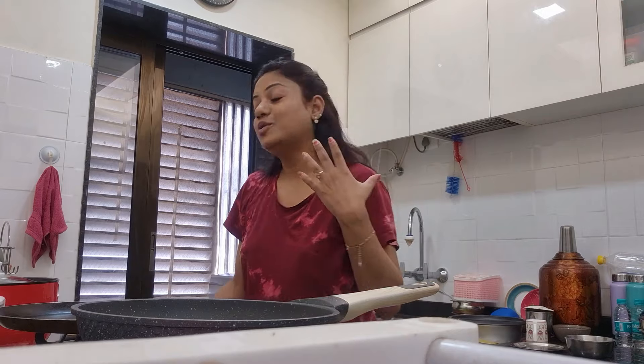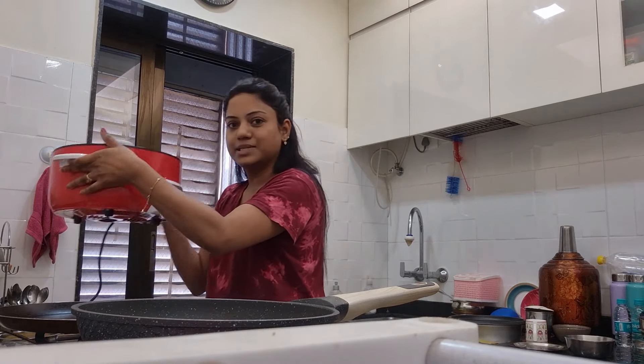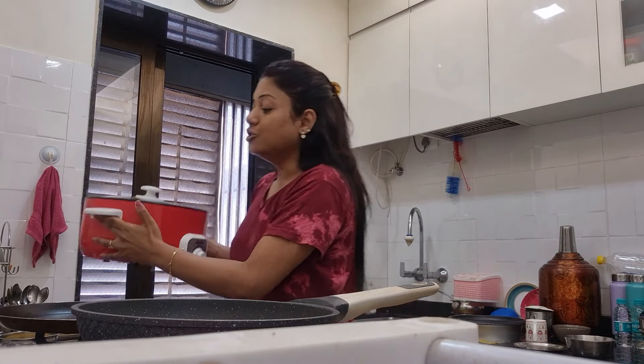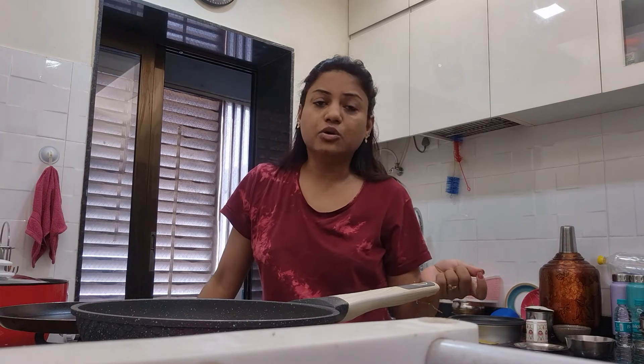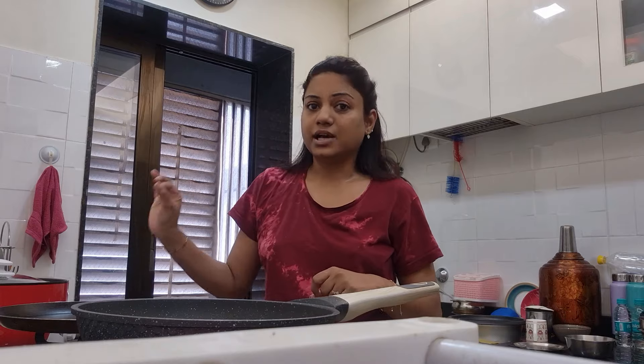This is the Agaro electric cooker, which comes in this kind of packaging. This is a very amazing cooker for anybody. Like, if you are a bachelor or if you tend to move quickly, even changing your place of residence, and if you don't have a gas cylinder or gas connection, this is very useful because this is an electric appliance.